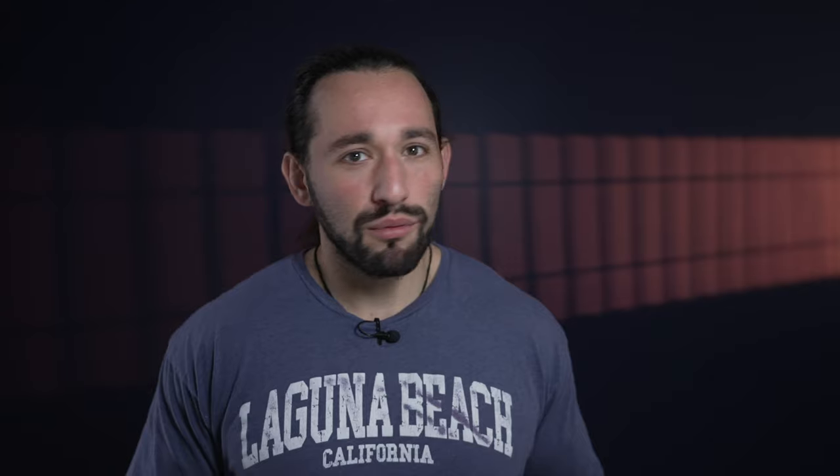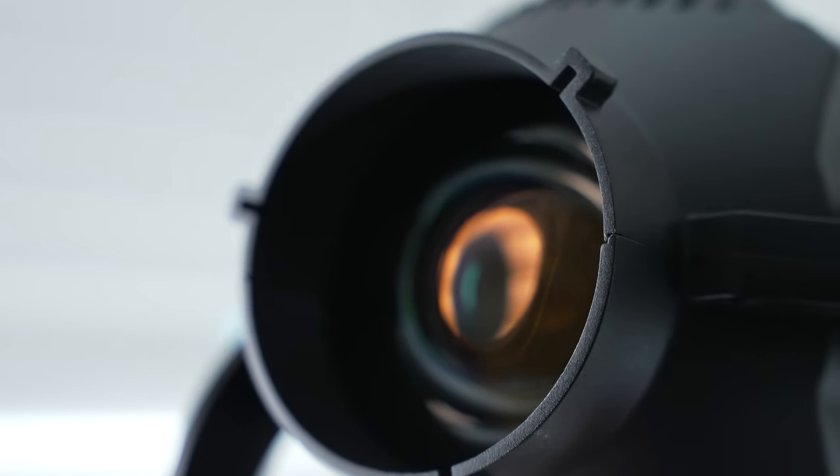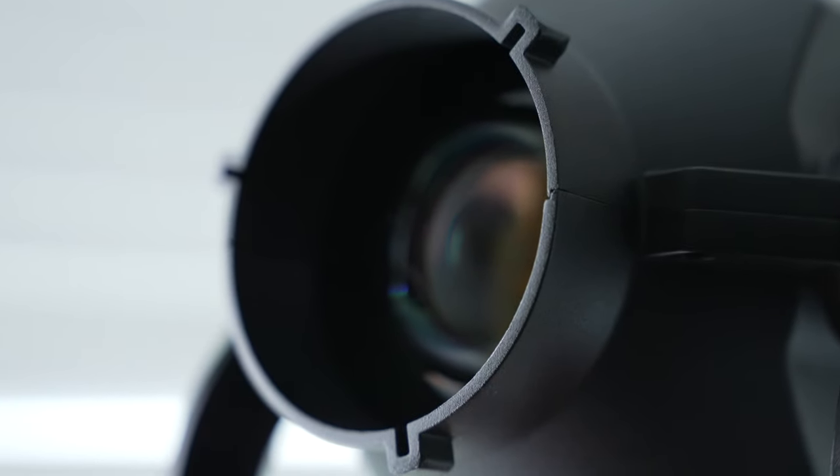I've owned gobo or projector mounts before in the past and they've been really cheap, small, lightweight, and just not built very well. When Nanlite and I first started collaborating, they said they would send me this projector mount and I was like, okay, that's cool. But when I first got it, it arrived in this steel aluminum case — and I was just shocked. It was extremely heavy, and as soon as I opened up the case I was absolutely blown away. This projector mount was way bigger and heavier than what I expected, and the overall quality of the glass used inside is just exceptional. I can tell why it is so heavy — just the parts and overall craftsmanship of this piece was so good.